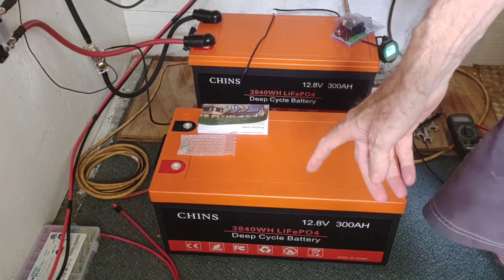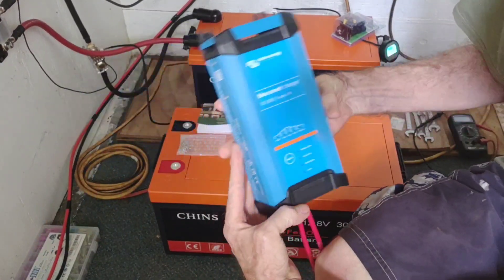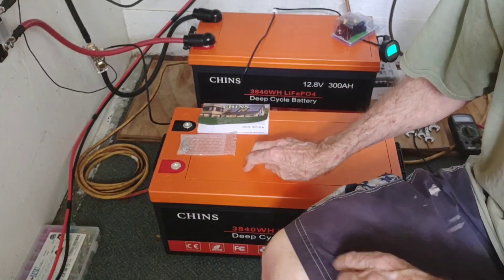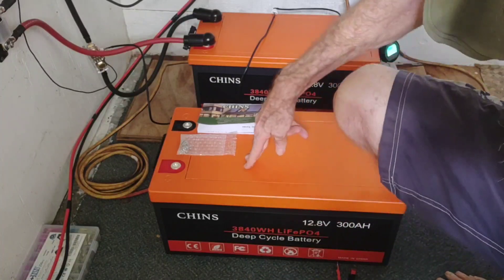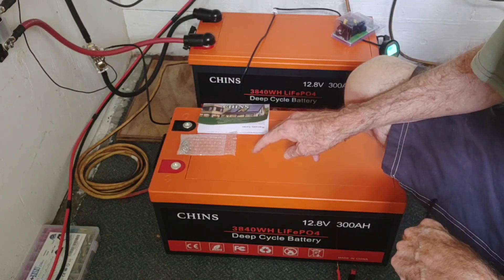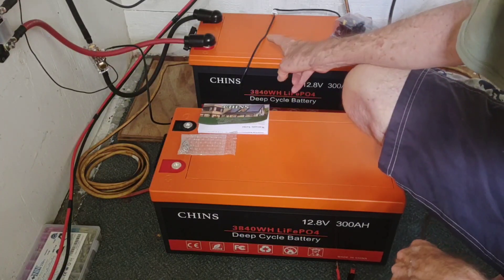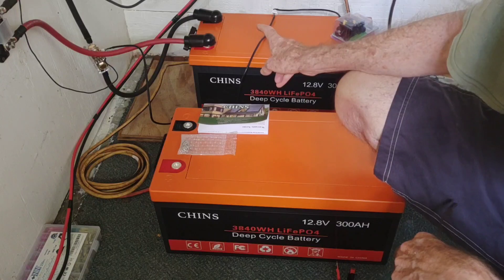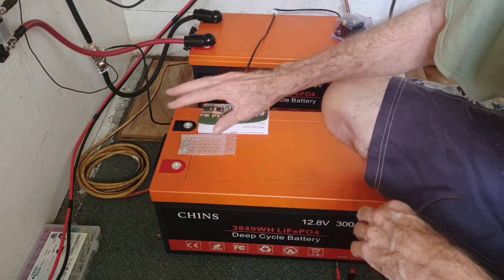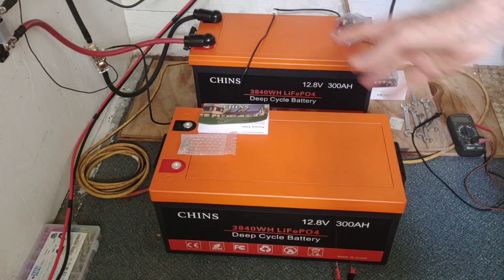When I get the cables and it's ready to go, I'm going to put the Victron charger on it and charge this all the way up to 14.2 — that's where I like to take these for a full charge. I'll let it charge up throughout the day, and when it needs to be topped up to 14.2, I'm going to get them both to 14.2, disconnect them, then tie them both in parallel and plug the whole system back in together.